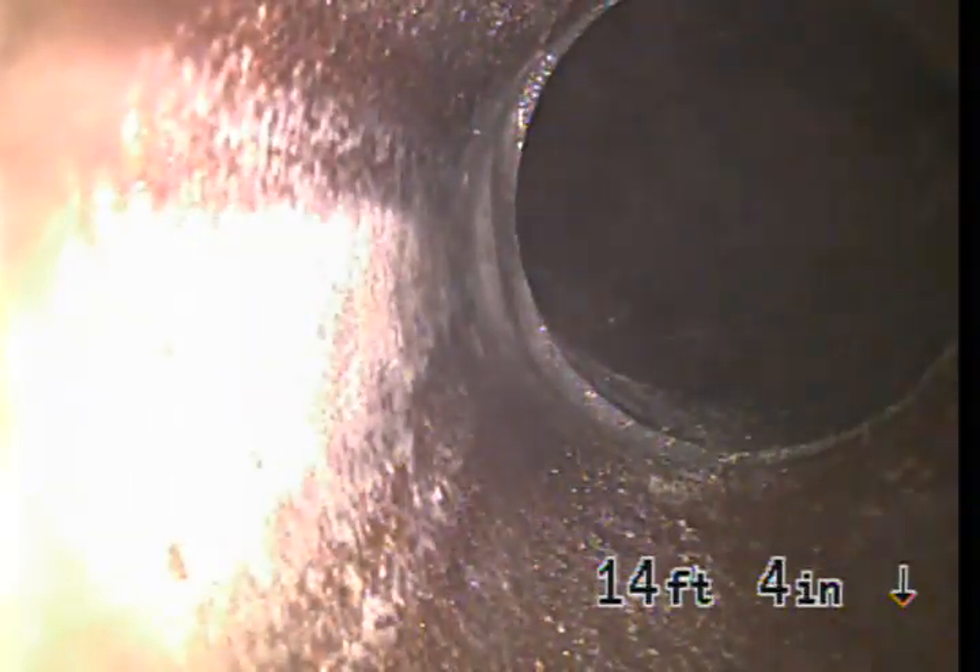The pipe then reconnects to a small section of clay pipe and then right back to ABS again. Not really sure why this is — I don't see any fittings or T's. It could be just the location where it was; they couldn't replace it so they connected to both sides of it.